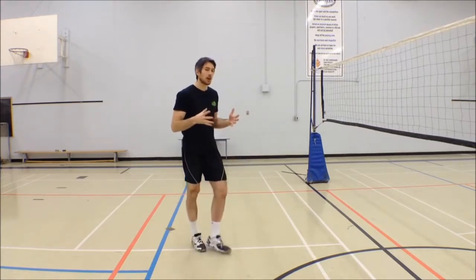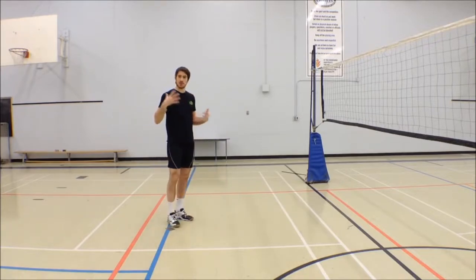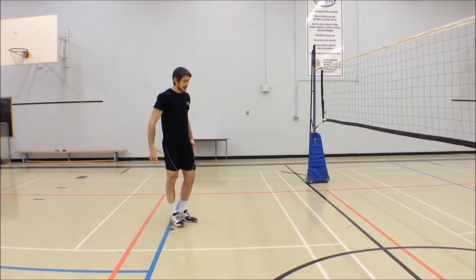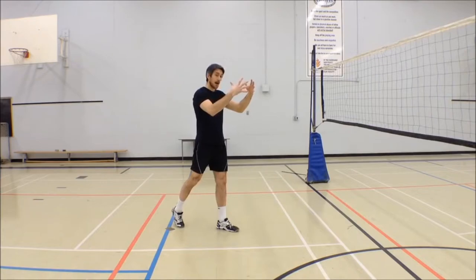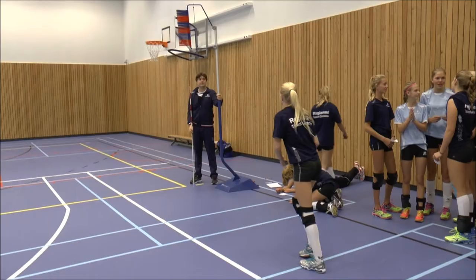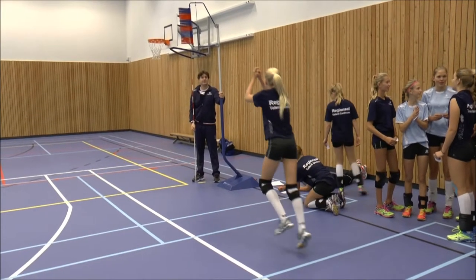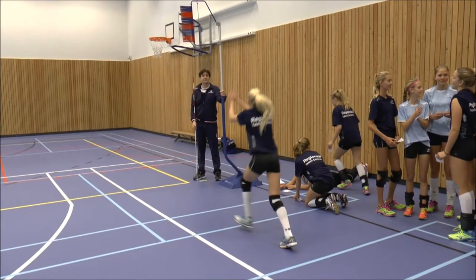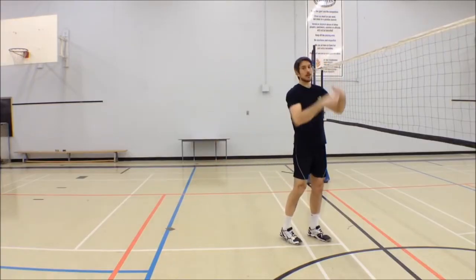What I see a lot is athletes — most of them being right-handed — they'll start with their left foot, and then what they'll do is they'll bring their arm really up high on their first step, and then back, and then front again to make their jump.